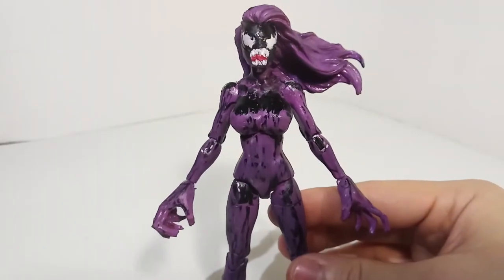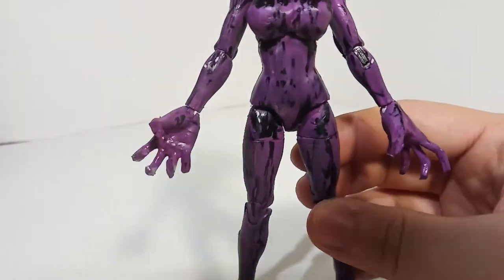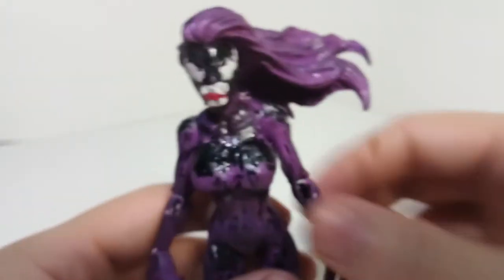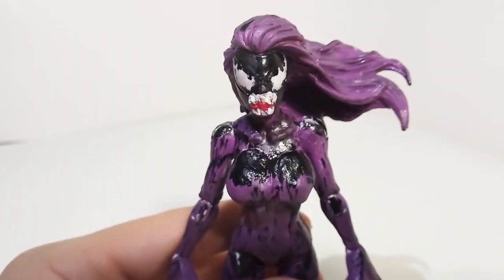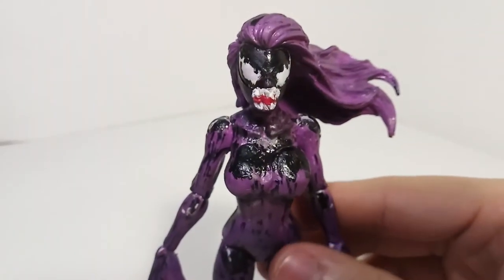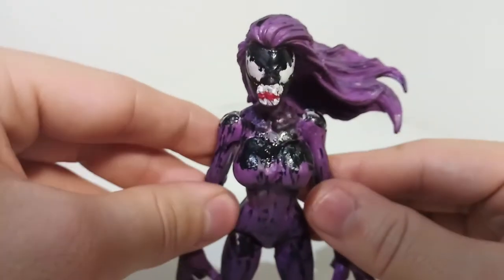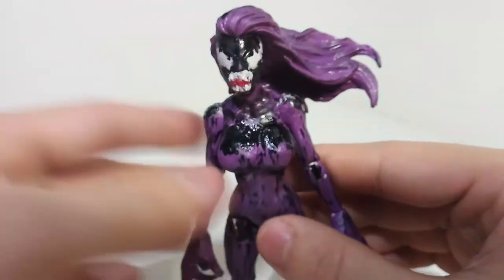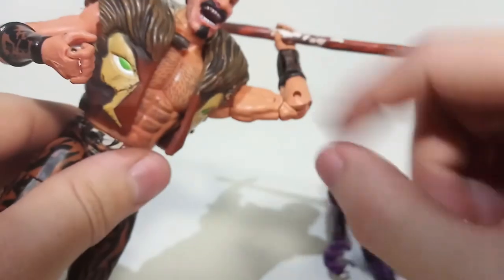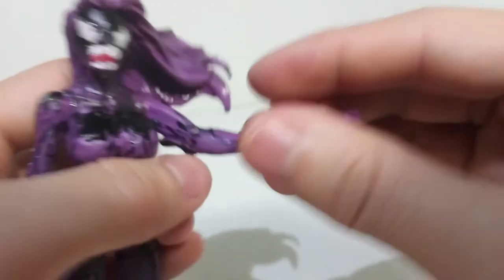The only tricky thing was figuring out how to make these claws. The way I made these claws was — these came from the Ultimate Green Goblin Build-A-Figure Wave Carnage. I actually reviewed that Carnage figure, but for some reason the video got copyright struck and YouTube deleted it. I used that body to make a custom Riot, used the head sculpt, used another part to make a custom arm for Kraven because my dog destroyed Kraven's left arm. These claws came from Carnage.